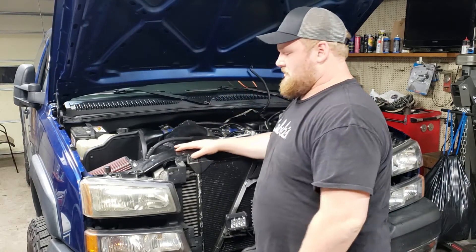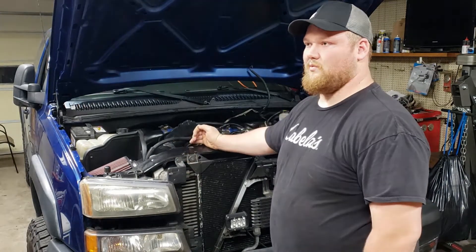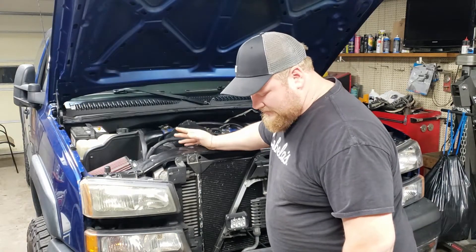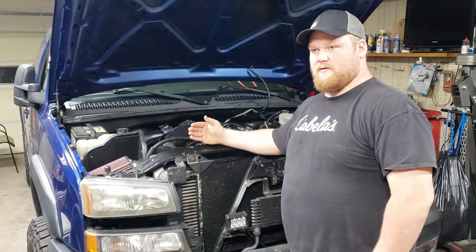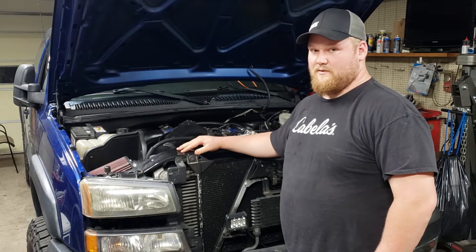As I tear everything apart I'll make sure to show you the corrosion and why it's so important to replace the fuel lines. Also, running a fuel additive for lubricity helps the longevity of the injectors.